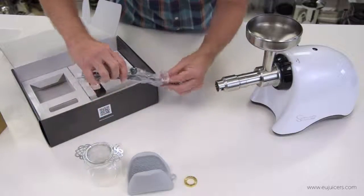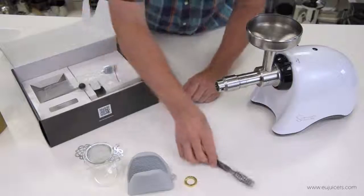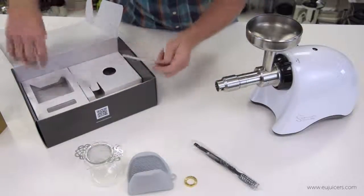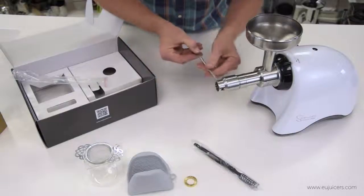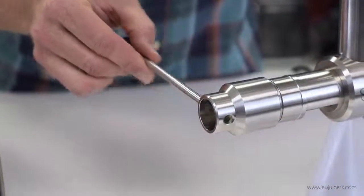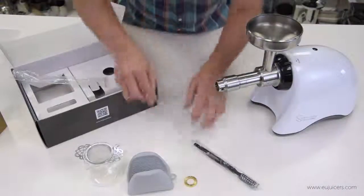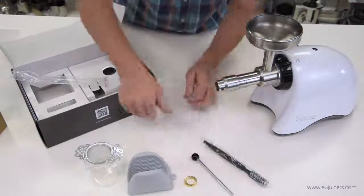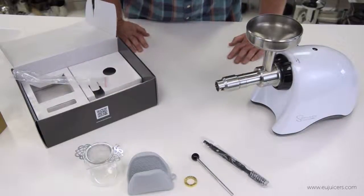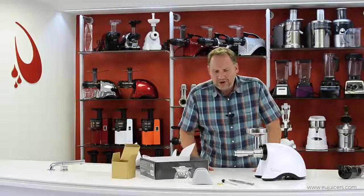There's also a cleaning brush to scrub those grooves, and finally a metal pin. This can be used at the end — if the cap gets a little tight or hot, you can use this to loosen it. There's also an instruction manual that'll show you all about what nuts and seeds you can process.